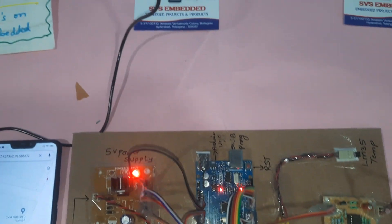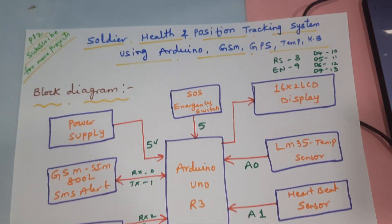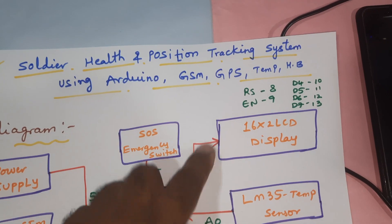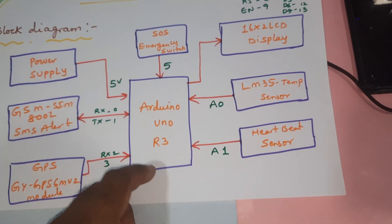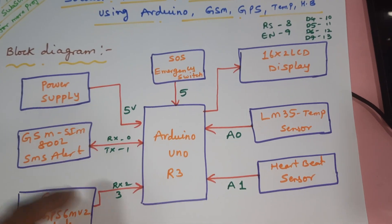Hi, we are from SVS Embedded. The project title is Soldier Health and Position Tracking System using Arduino. In this project we are using an Arduino Uno R3 board, GSM module, GPS module, temperature sensor, and heartbeat sensor.